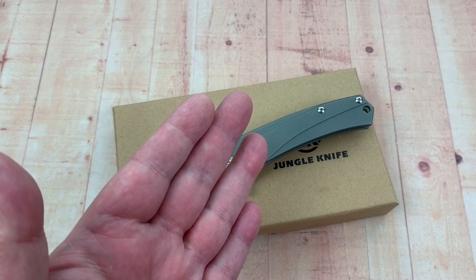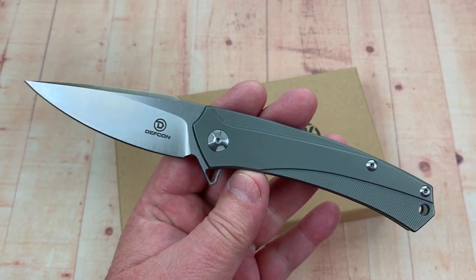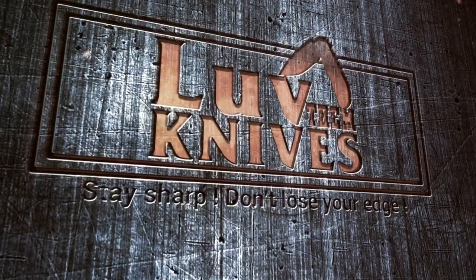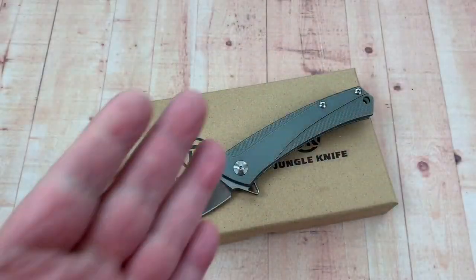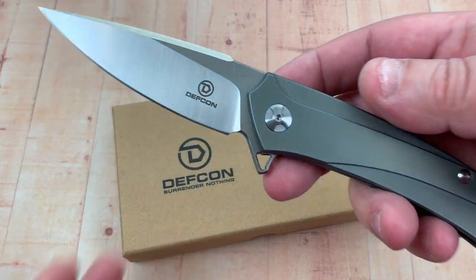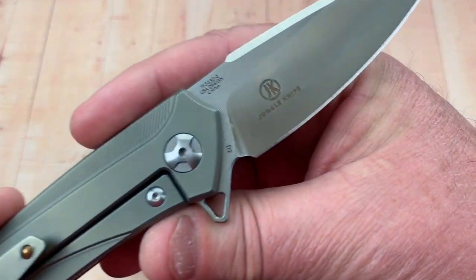Welcome to the Love Them Knives channel, LTK here. Today we're looking at the Defcon Barracuda. Thanks for dropping by — I got the Defcon Barracuda because these are apparently a new line of knives from Defcon.